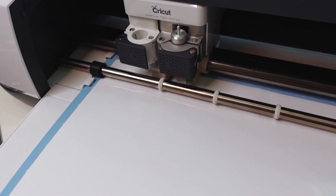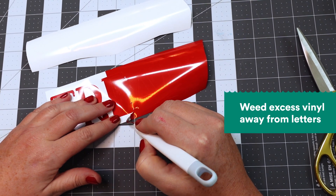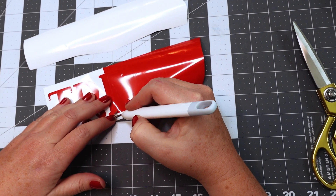The next step is my favorite step — it's called weeding. You use this weeder tool to weed the excess vinyl away from the letters.